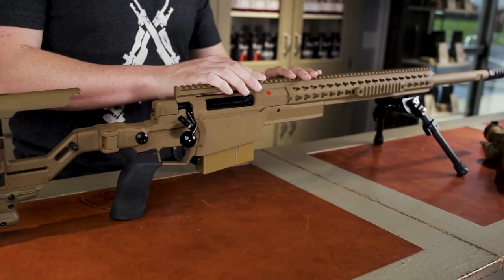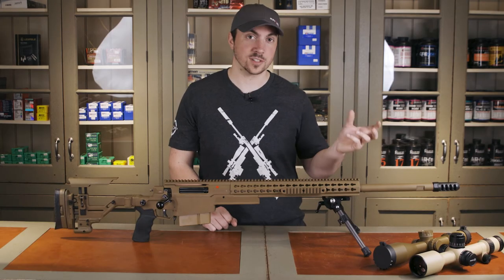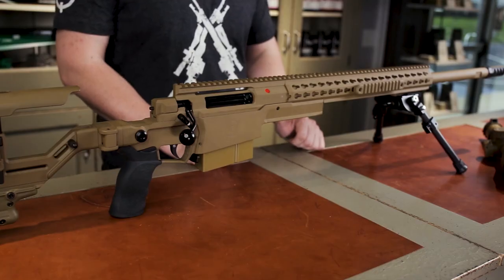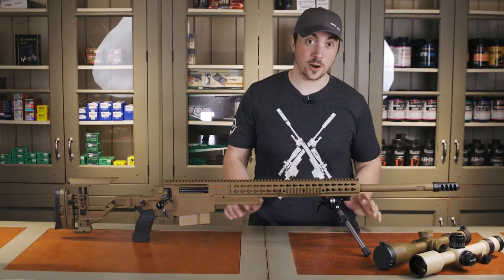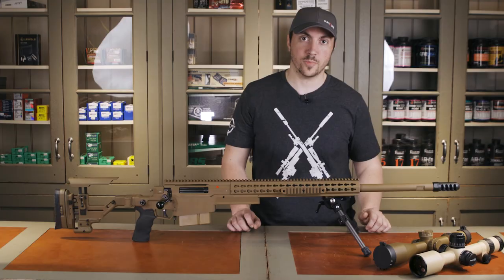Two on this side also have flush cut mounts for slings. The barrel is a BARTLEIN and is their 2018 profile, so it's a bit thicker than the barrel on the AXMC. At the muzzle, the diameter is .988 inches. The muzzle brake is a standard American Precision Arms Gen 2 Fat Bastard, which is a very good decision — these brakes are very effective. Beneath the muzzle brake, the thread is 3.25x24.